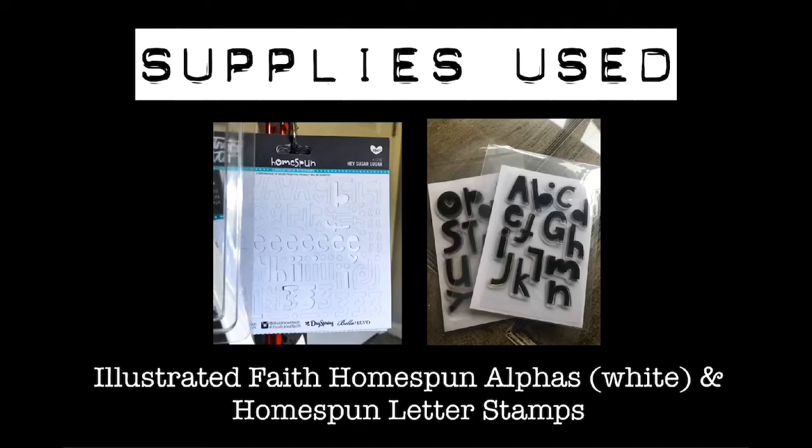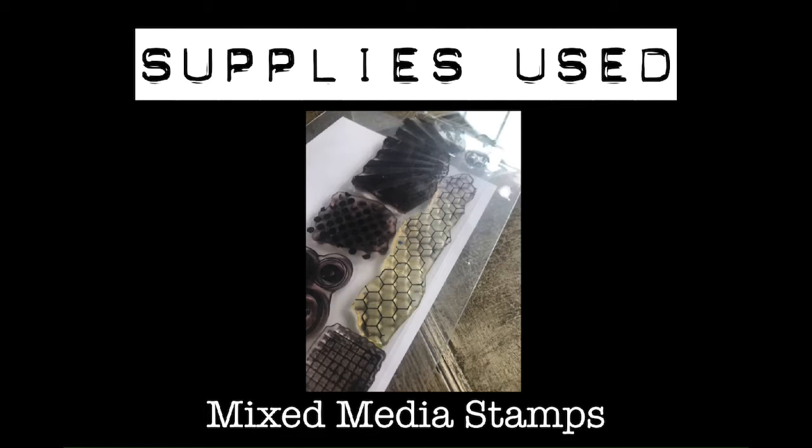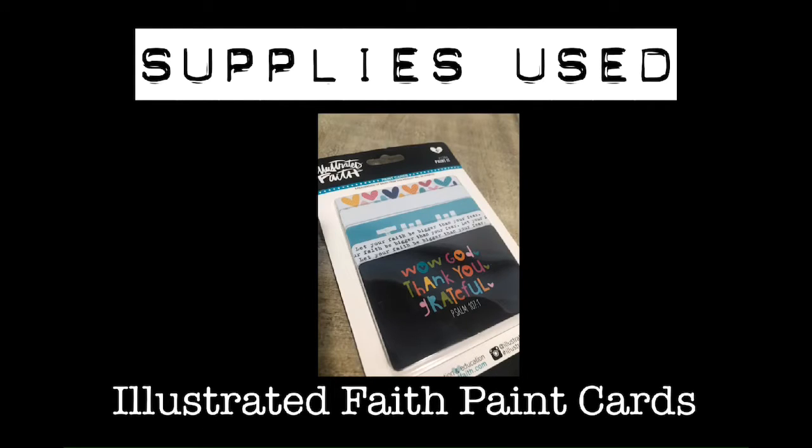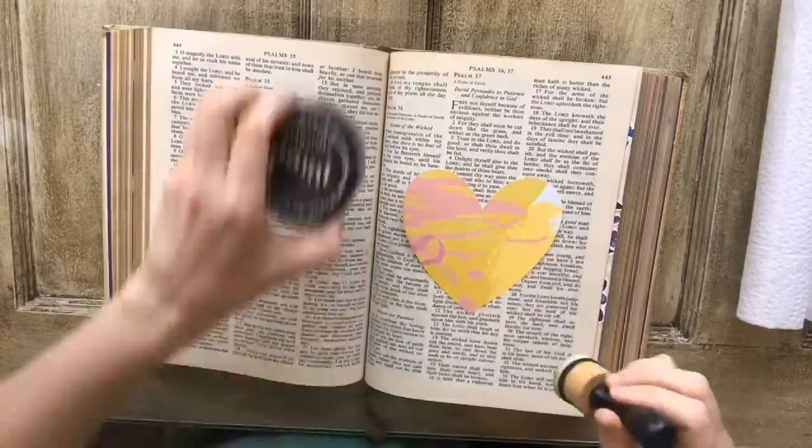I used these alpha stickers and stamps from Illustrated Faith to put my lettering onto the page. The inks I used are the black Stazon ink — it's my favorite black ink — and then I also used a clear embossing ink and some embossing powder with a stamp to add a little texture to the page. I also used these paint cards from Illustrated Faith, but you can use any old gift card for this technique. To add a little more texture I did spray some white ink from Dylusions — it's not a must, but it added a different element.